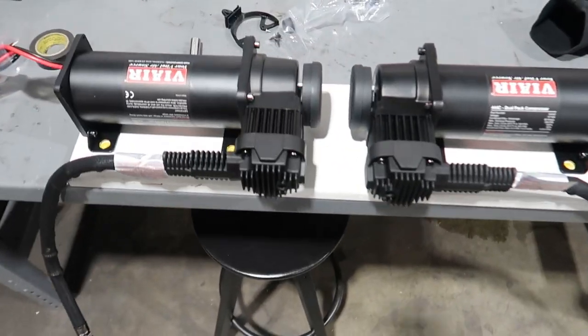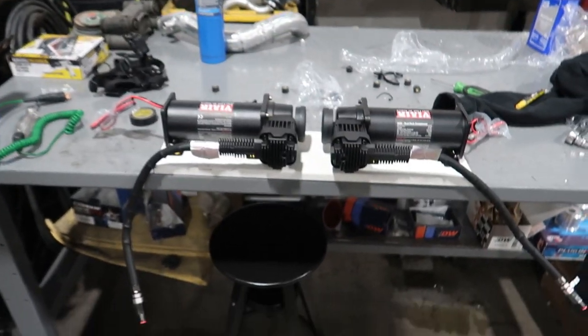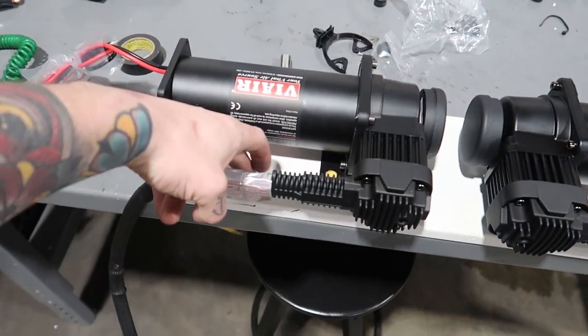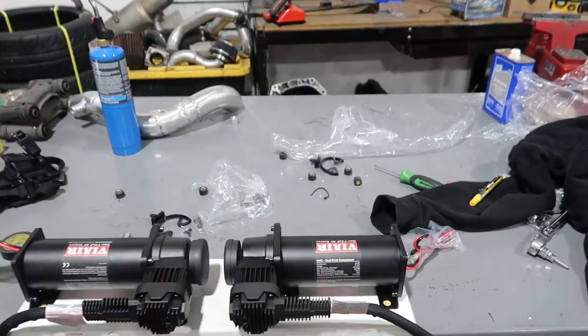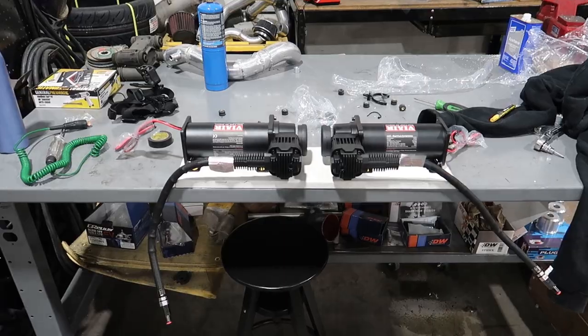And that's how these are going to sit. I test fit it in the car and just marked my holes. I'm going to use those wood inserts I have and then I have isolators. I'm going to put a hole right here and right here - that'll get nut-serted to the floor, and then I can wrap it in carpet. So let's drill some holes for the inserts.